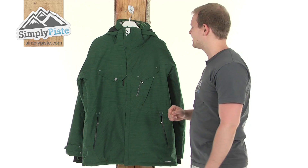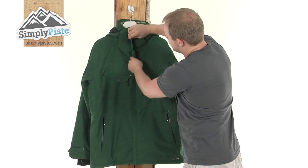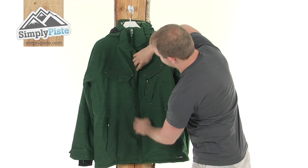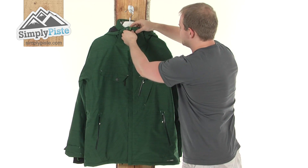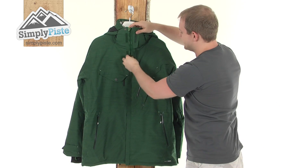Taking a little bit more detail now — you've got a full storm baffle down the middle, held in place by poppers and a variation of Velcro straps. You've got a little chin guard at the top there, just to make sure the zip's not going to catch under your chin.